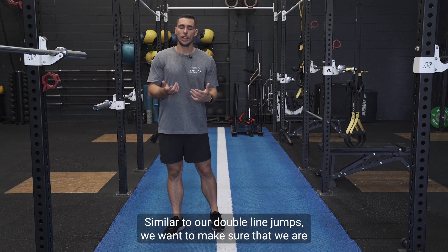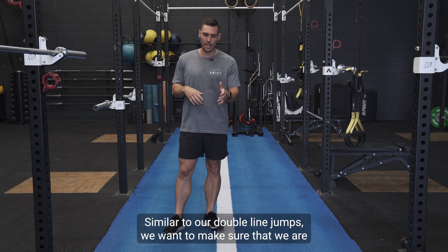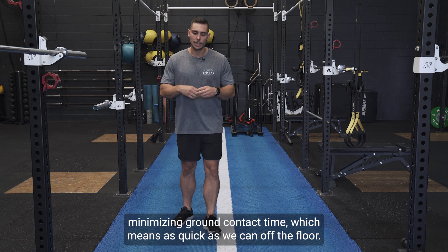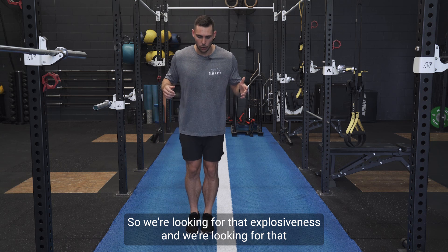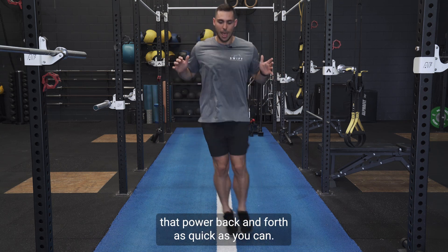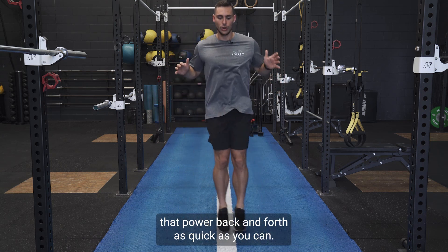Similar to our double line jumps, we want to make sure that we are minimizing ground contact time, which means getting off the floor as quick as we can. We're looking for that explosiveness and that power back and forth as quick as you can.